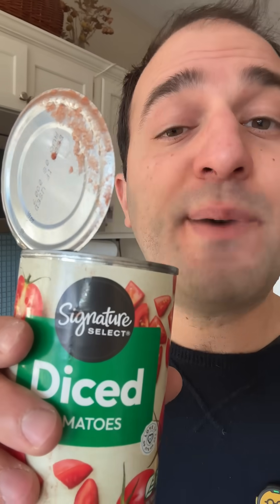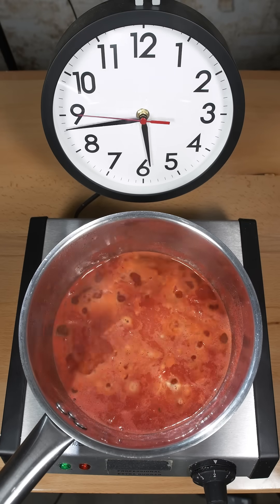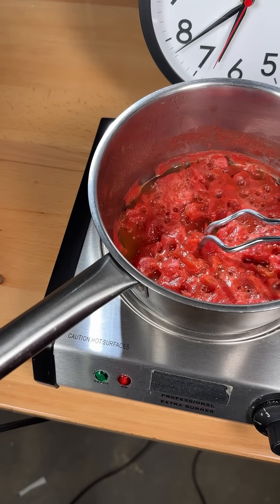Calcium ions from CaCl2 bind to the pectin, helping to hold it in place. That means no matter how long you cook these diced tomatoes, they won't break down to a good sauce. They just get kind of chewy and gummy. So this is two hours after it went in — still the same.